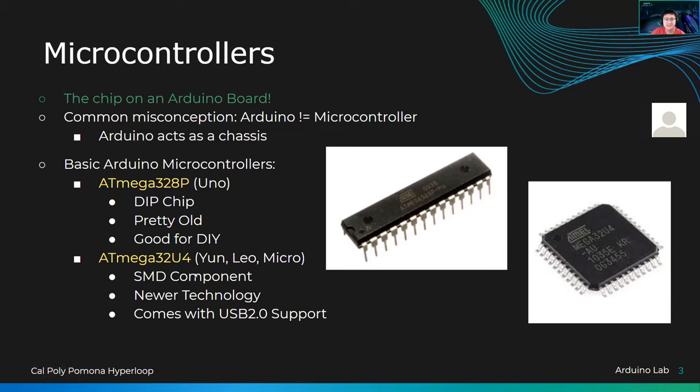The ATmega32U4 is a newer model of the chip that actually comes with USB 2.0 support. This is important because one of my recent projects was building a game controller where I can control something on my computer with the Arduino — transmitting data across the USB into my computer, which can then use that data to activate commands like a key press, mouse press, scroll up, or scroll down. The three boards that have this support are the Arduino UNO, Arduino Leo, and Arduino Micro.